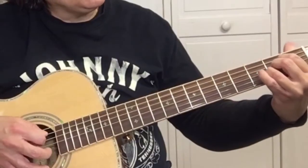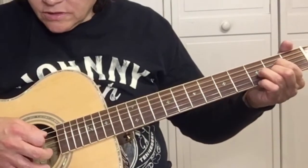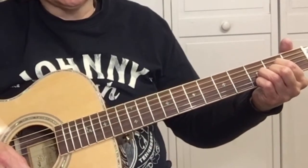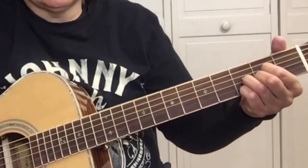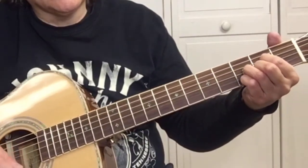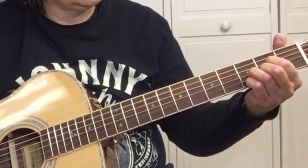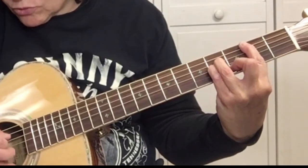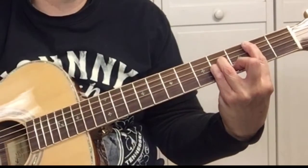So the A is: 5-4-3-2. E diminished 7 is: 4-3-2-1. B minor is: 5-4-3-2-3-4-2. That's the B minor.